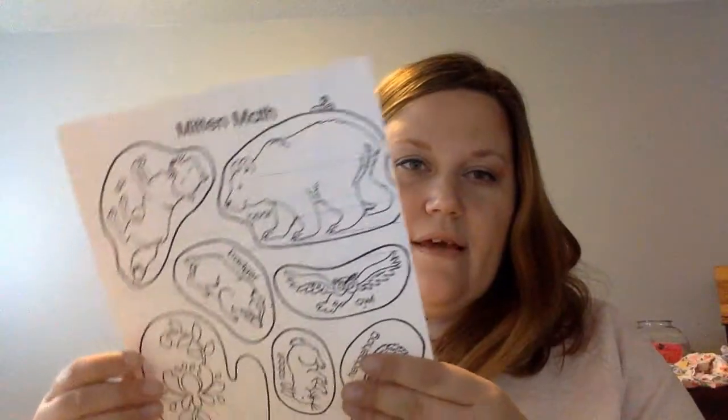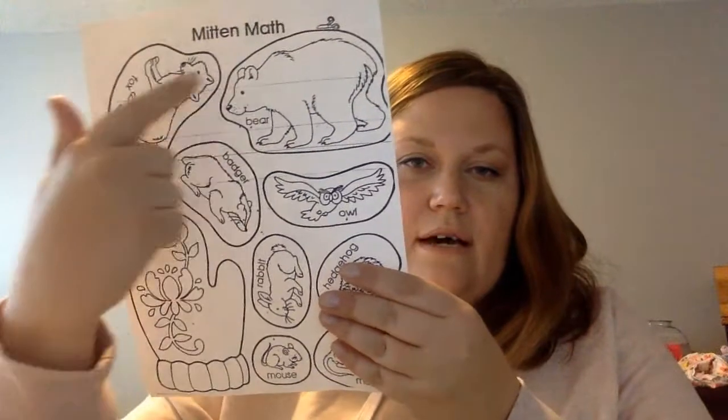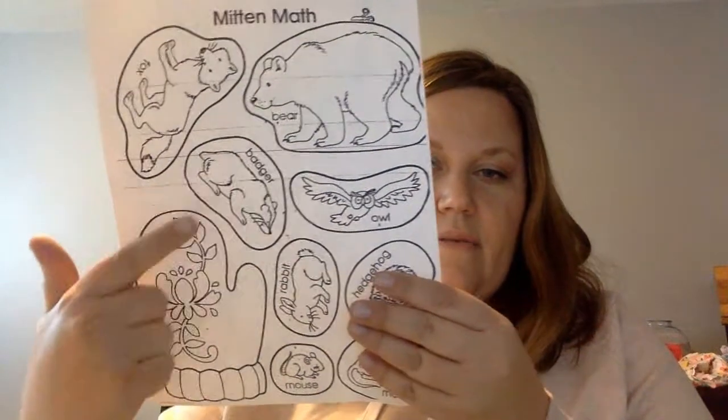Then you have a sheet with all the mitten animals on it. There's also a picture of a mitten — you don't have to do anything with that. What you're going to do is color these animals how they looked in the book.